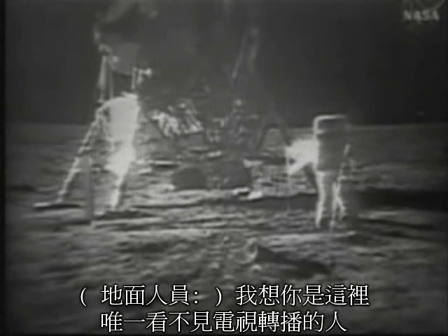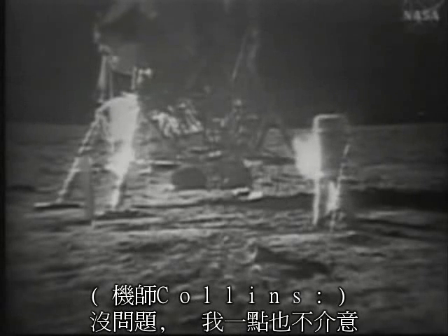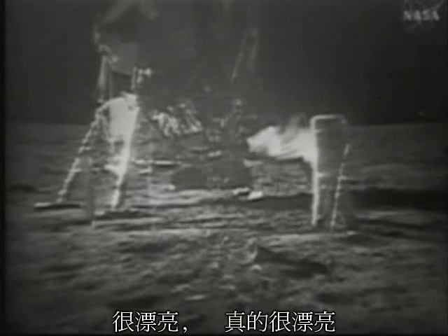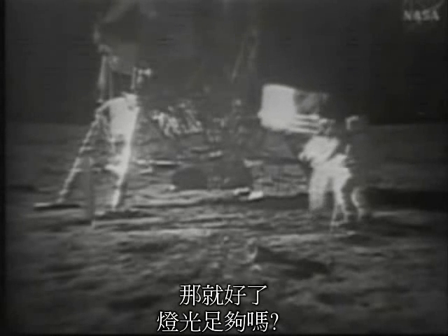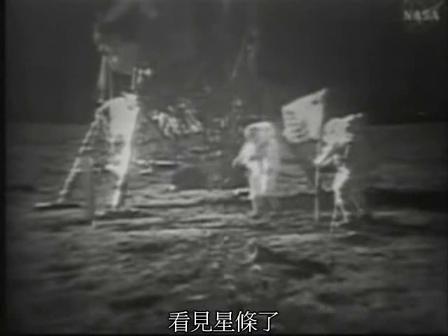I guess you're about the only person around that doesn't have TV coverage of the scene. That's all right, I don't mind a bit. How is the quality of the TV? Oh, it's beautiful, Mike. It really is. Is the lighting halfway decent? Yes, indeed. They've got the flag up now and you can see the stars and stripes.